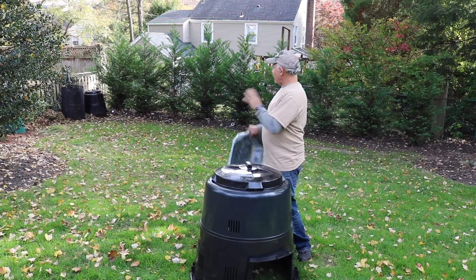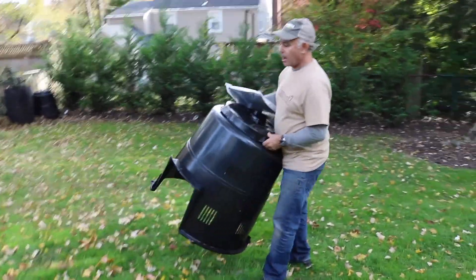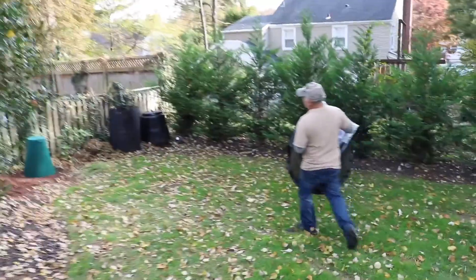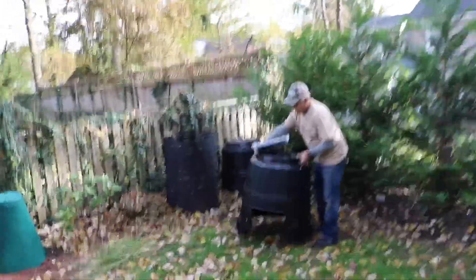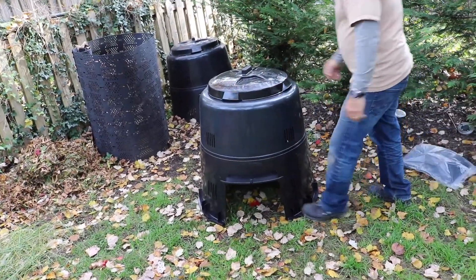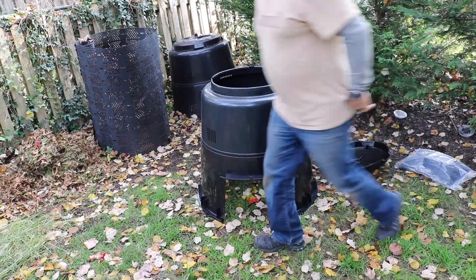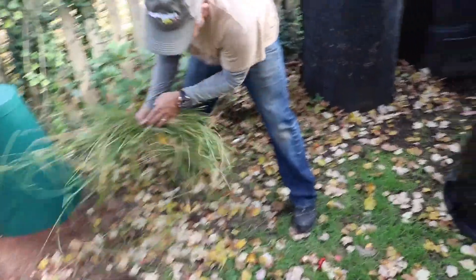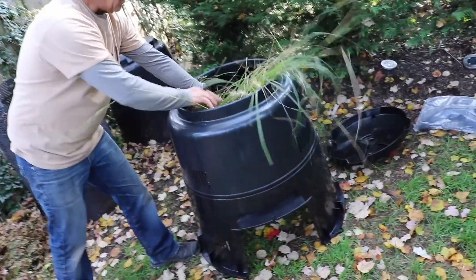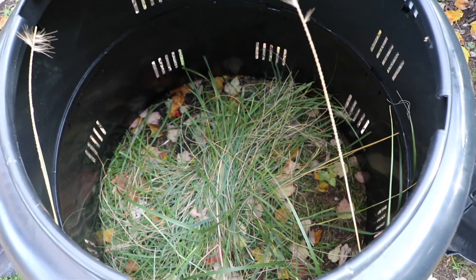Now that the composter is assembled, we're going to find a nice spot in the backyard. I'm going to show you where I would put the composter and how I would get the compost started. I'm finding a spot that's convenient. The first thing you want to do is have a layer of maybe some straw or twiggy material to allow air to flow in the bin — that gives it a little elevation off the ground.